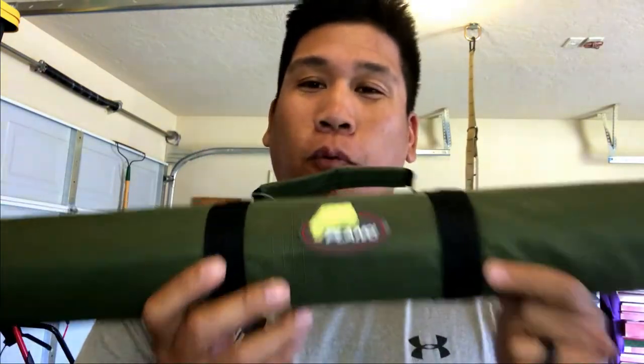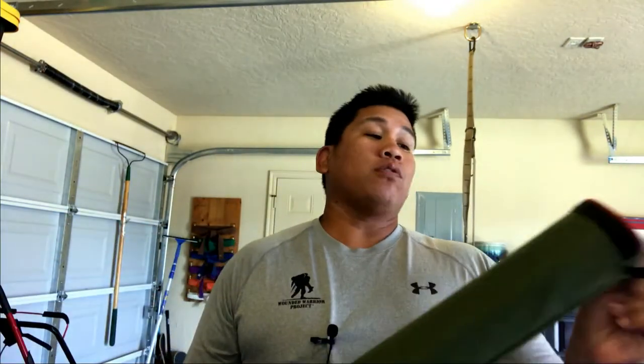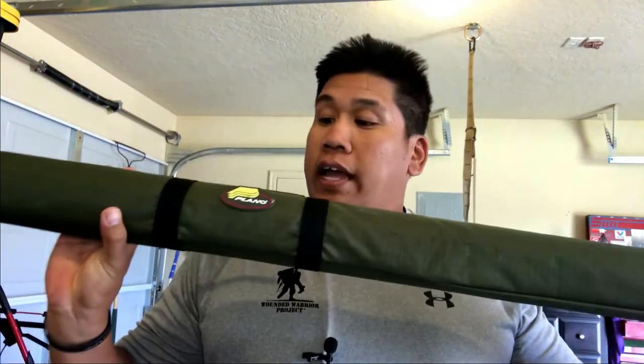So the Plano Travel Rod Tube — this is the 44-48 edition. It is only $19.99 on Amazon, and for Prime members that is shipping included — unbelievable deal. This is supposedly a 3-inch diameter, but unfortunately when you measure it out, it only comes to 2.75 inches. But other than that, I feel that this is the best budget travel tube.